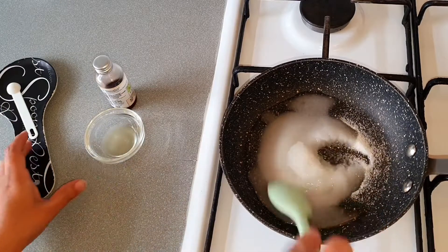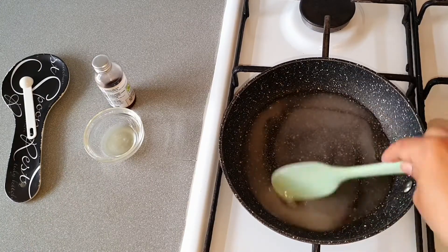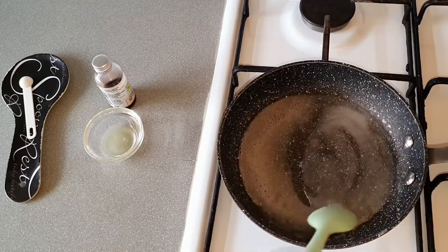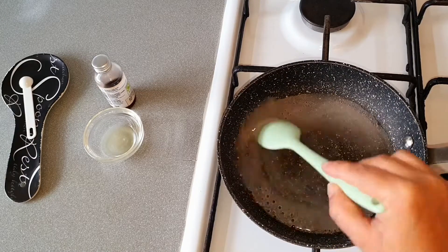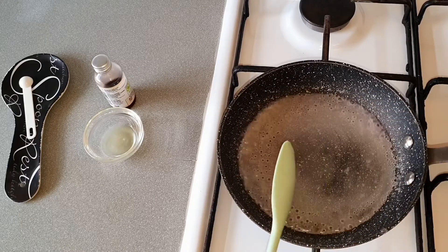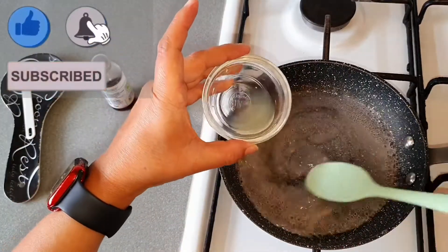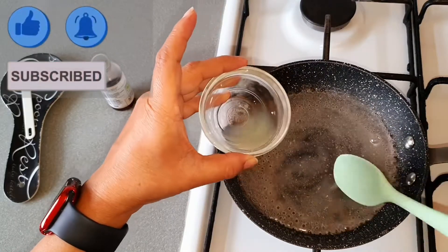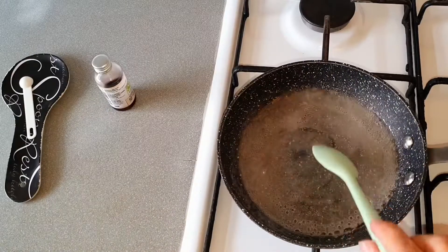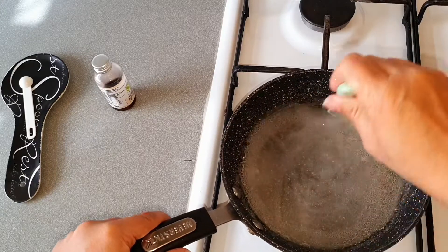Stir the sugar until it all dissolves. Our sugar is dissolved and it's bubbling — now add the lemon juice. By adding lemon juice, our sugar syrup will not crystallize. Keep stirring and continue to cook for a few minutes.